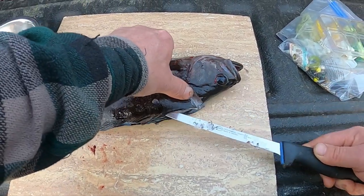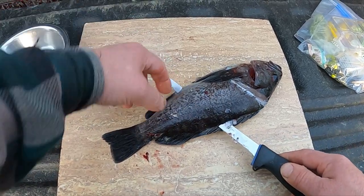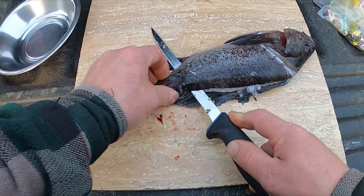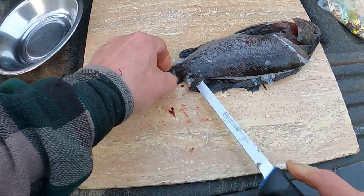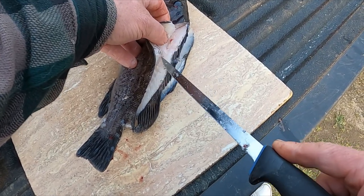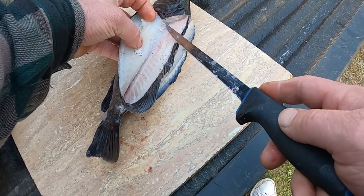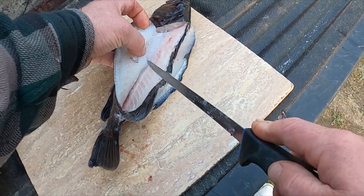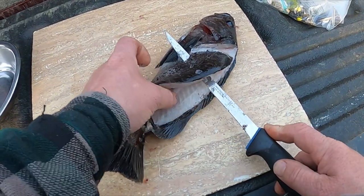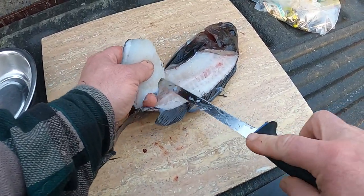Now I lift the fillet up a little bit and kind of cut along the spine, trying not to get the bones. I'll find the rib cage at the bottom and cut along the rib cage, then pull the knife down until I get down to that anal hole again. Once you do that, you can start the cut to get the skin off — cut up against the skin, then angle the knife right up against the skin and go back and forth, pulling on the fish itself, not the meat.